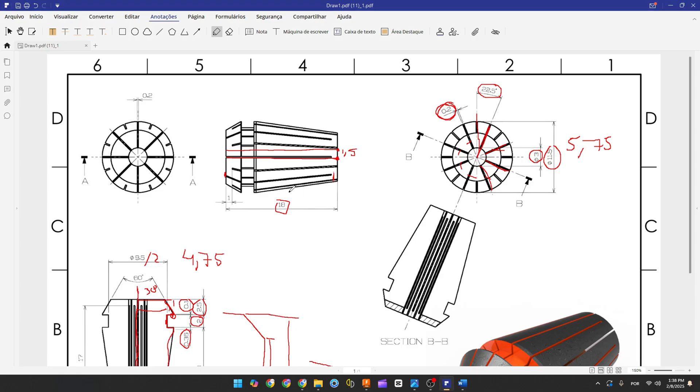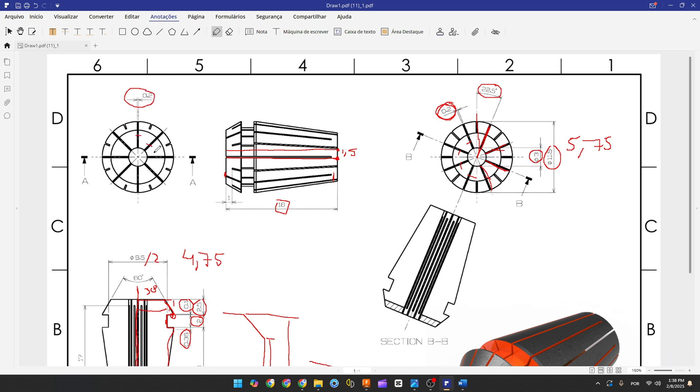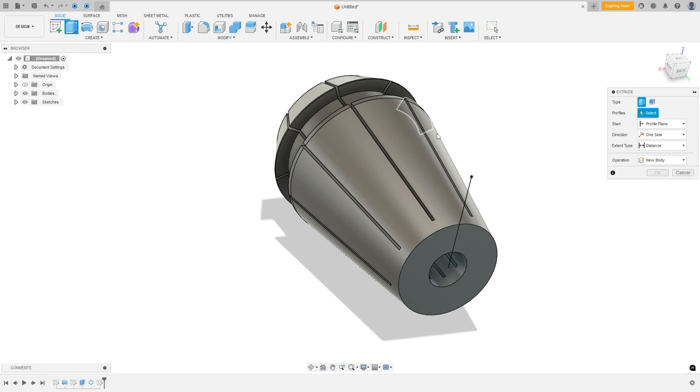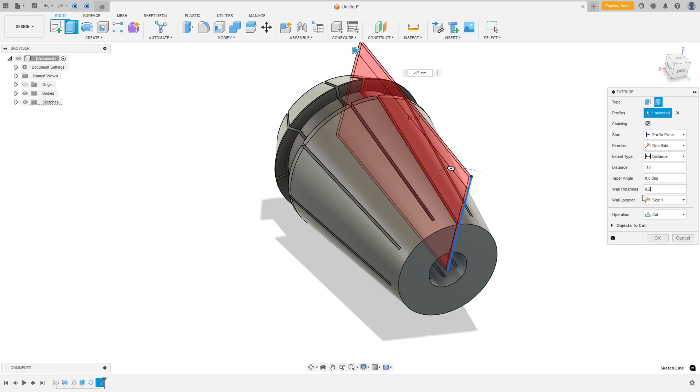Now we do the same on the other face. The thickness is 0.2 millimeters and we need 8 cuts. The distance is 17 millimeters — from this face to this point, 17 millimeters. Go to Create Sketch, select this face, select the line at the center, 8 millimeters. Finish the sketch. Go to Extrude, select Thin Extrude, select this line as the profile, distance minus 17 millimeters, wall thickness 0.2 millimeters, wall location Center, operation Cut. Press OK.